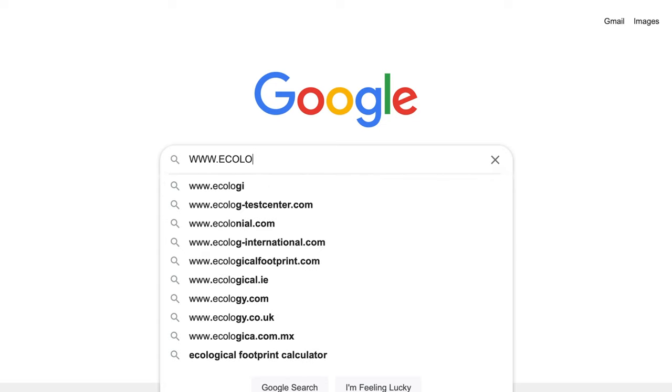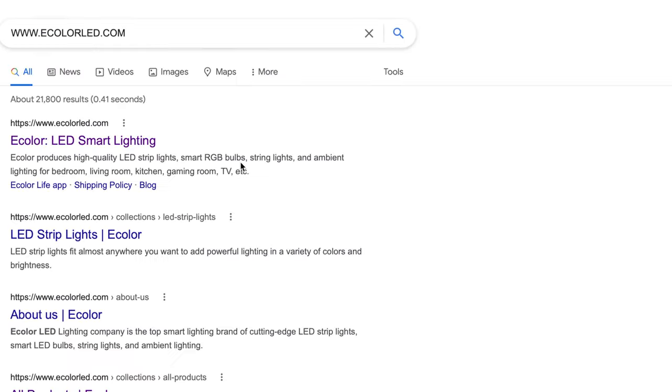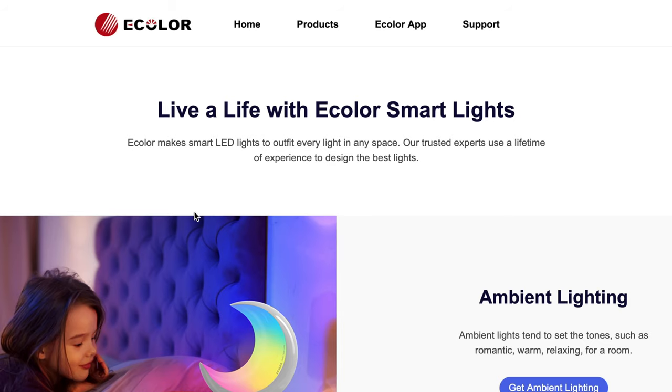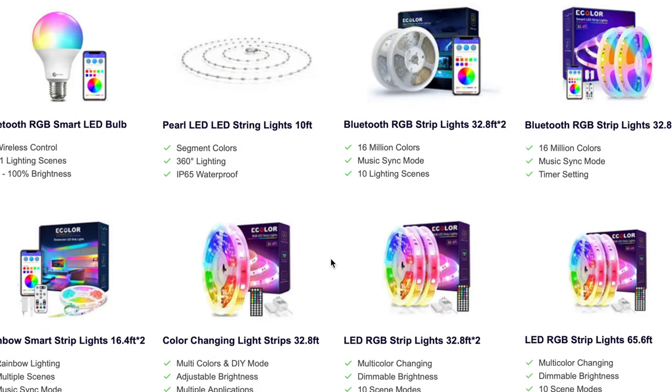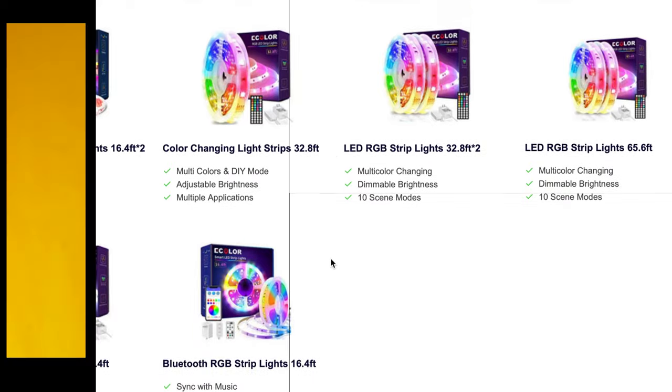e-color offer a huge range of smart LED lights that outfit every place in your home. From LED strips, smart bulbs and table lamps, e-color offer a huge range at a very small price. So let's take a look at some of their products in person.